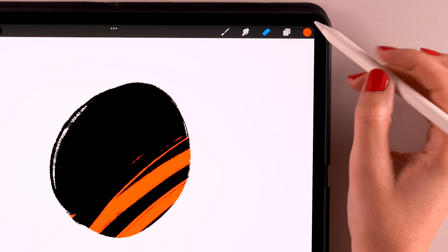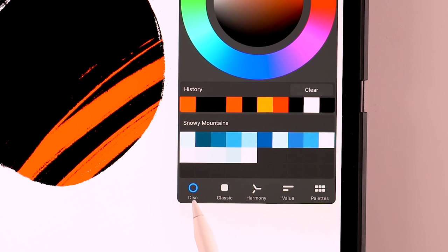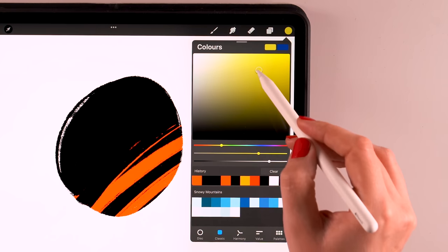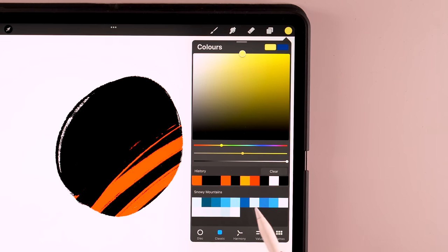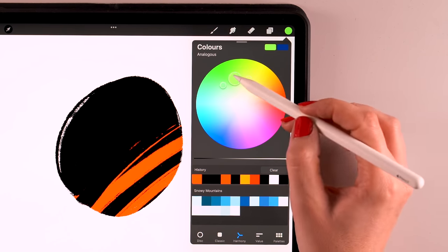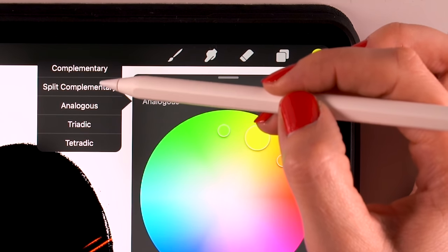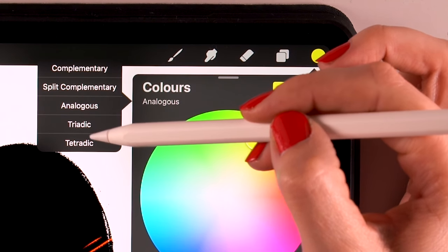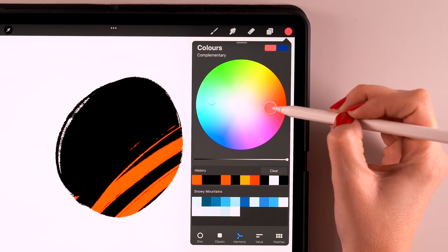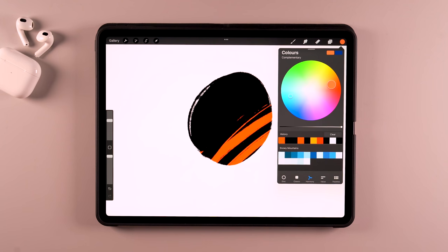The next icon in the menu is the colored circle. If you tap it, you will see the colors menu, with options at the bottom. Disc gives you a disc where you can choose all the colors. Classic has the same colors but in a different way of picking them. You have harmony, where you can use this circle to find colors that are in harmony — you can tap analogous and see different options: complementary, split complementary, analogous, triadic, and tetradic. For instance, if you use complementary, you will see the complementary color of the one that you're choosing.